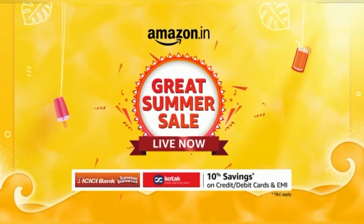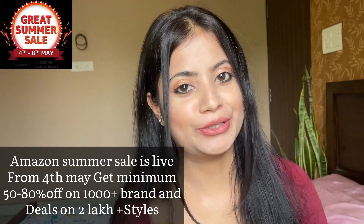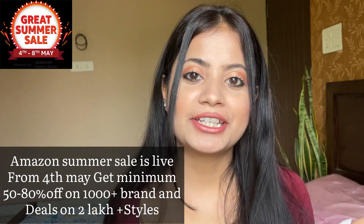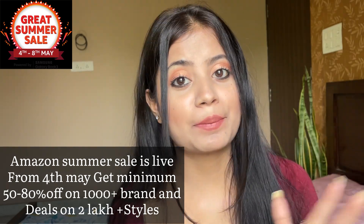In this video, the items I have used are available to buy from Amazon, so you can definitely check out the links in the description. Amazon Summer Sale is live — get minimum 50 to 80% off on 1000 plus brands and deals worth 2 lakh plus. Now we can purchase my favorite styles on sale.